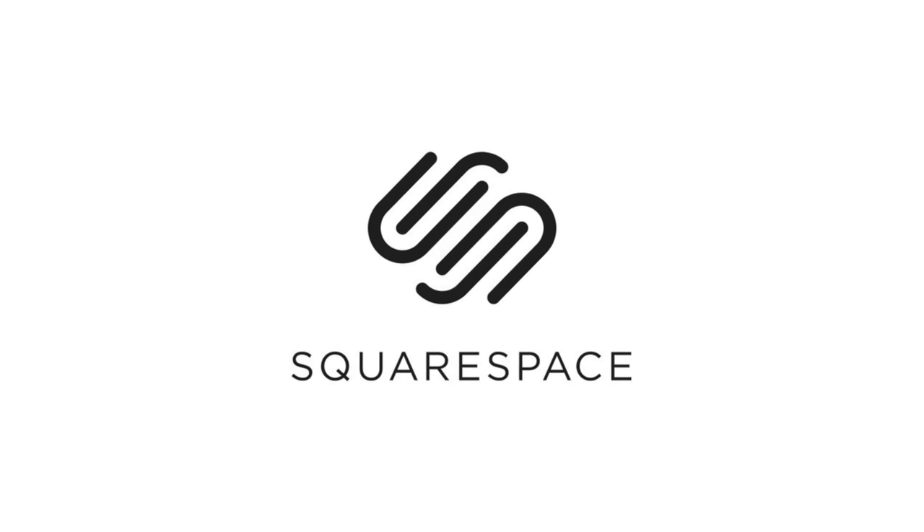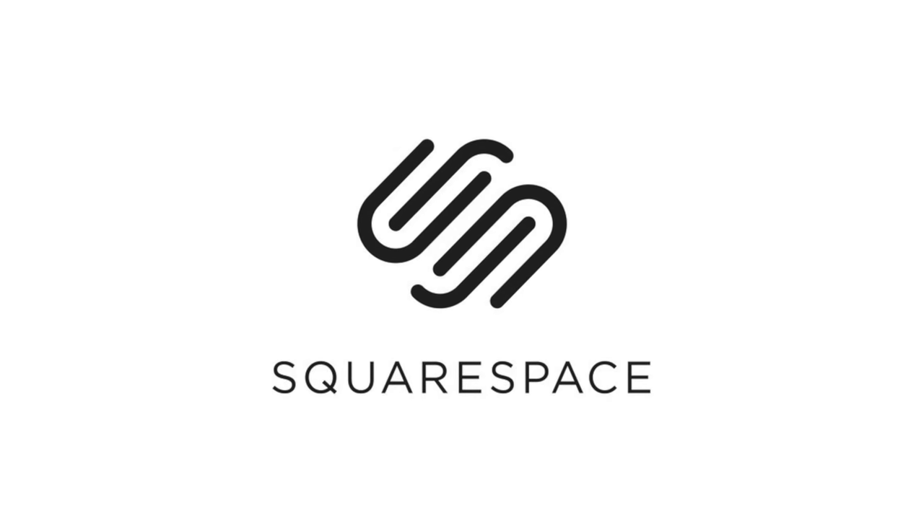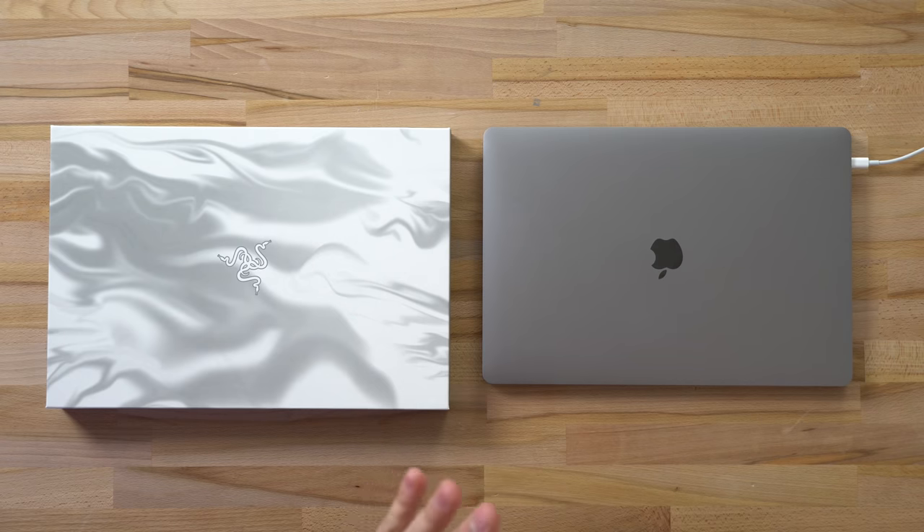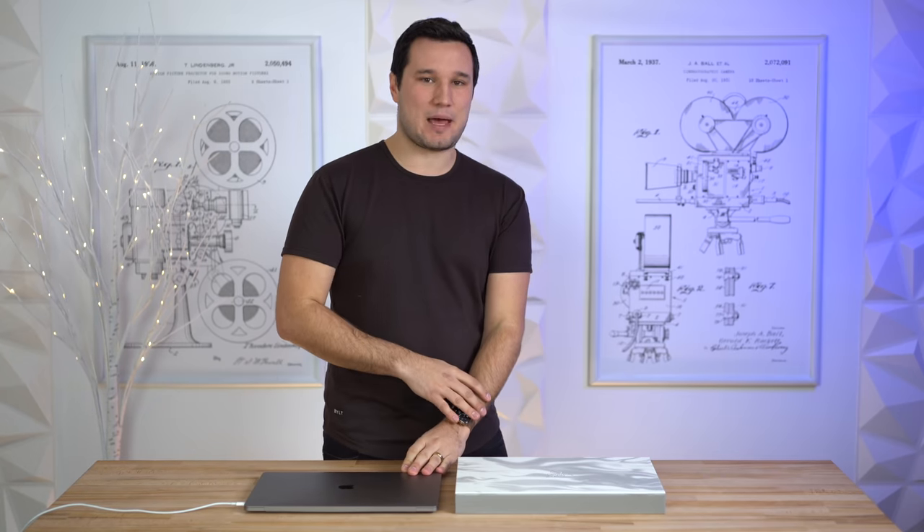This video is sponsored by Squarespace, the best way to make an amazing website. Hey guys, it's Max with Max Tech. Today we're going to be doing an ultimate comparison pitting our top-of-the-line 16-inch MacBook Pro as far as performance against Razer's new 15-inch Studio laptop.